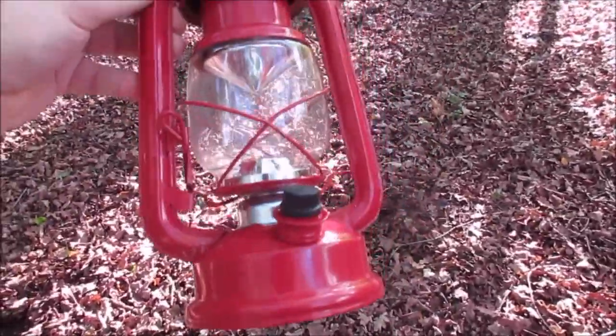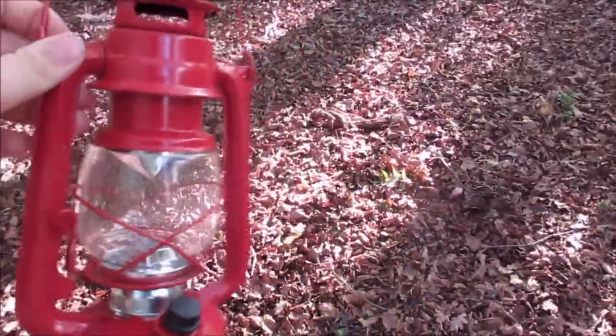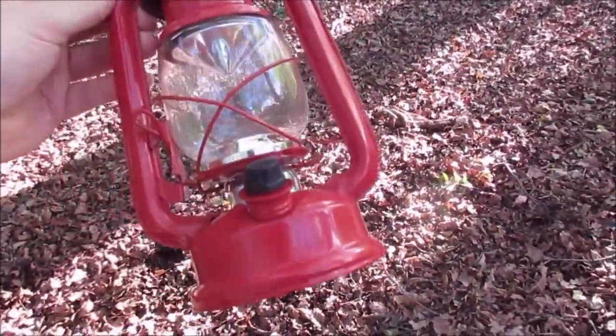I went to the local supermarket to buy something different and I saw these. They had two different kinds — the one made out of metal, the one I took, and one out of plastic.